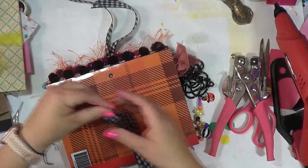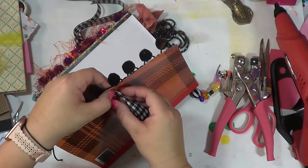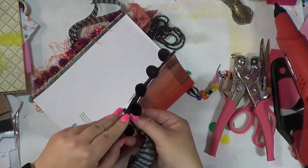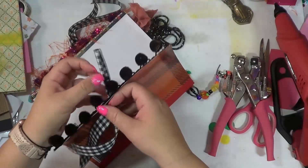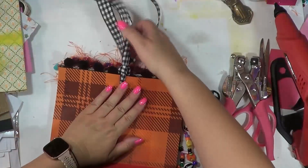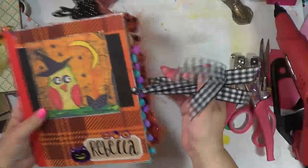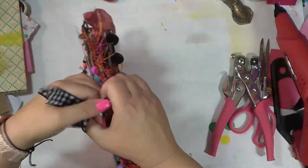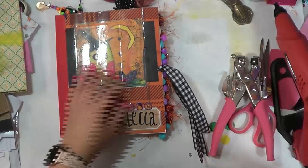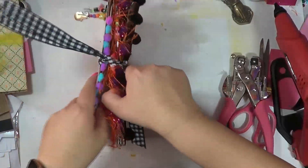Same thing — run it through, make a loop. I've got to fold this up a little bit to fit it through that eyelet. And then I could just pull these two together — that is a good hold right there.